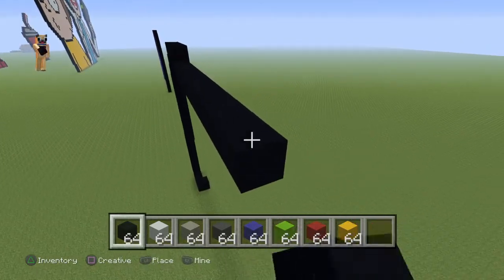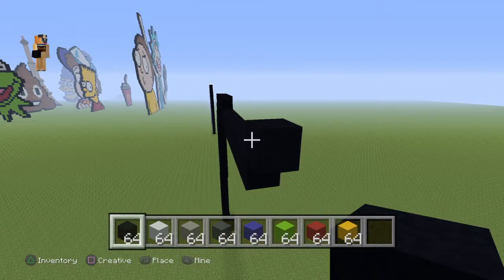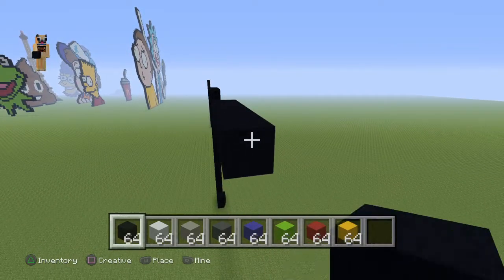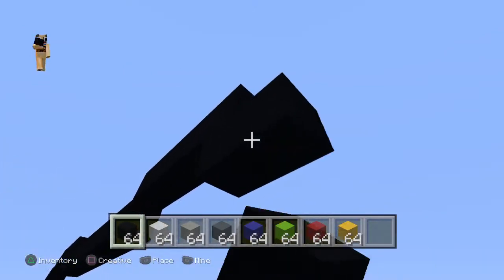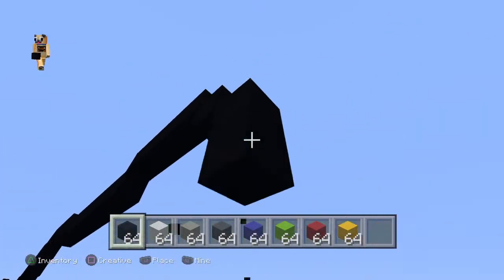Now do an up-right diagonal and go to the right by four — one, two, three, four. Then you want to do three bottom-right diagonals — one, two, three.